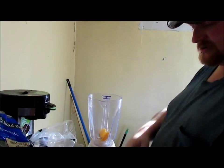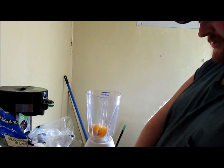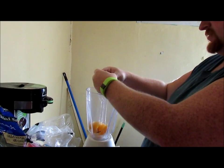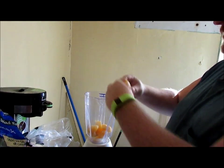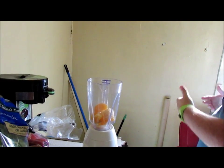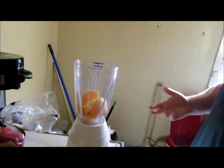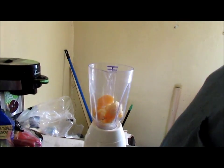So let's start with the orange — tear that up some and put it in there. You can leave the peel on the orange if you want, I take it off. You can leave it on, it's healthy for you.